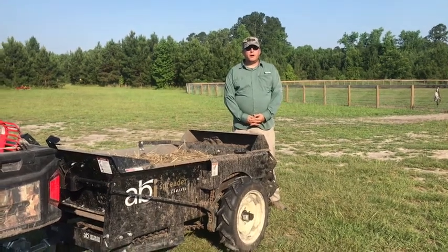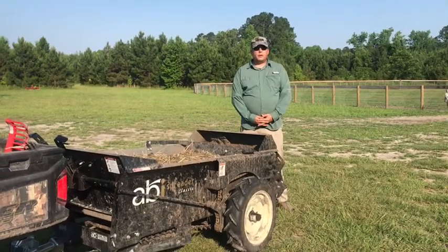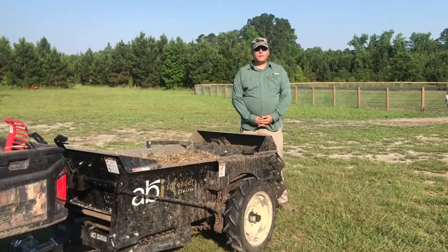Good morning everyone. Welcome to Yellow Dog Farm. Today we're going to look at the dirty end of taking care of a farm.